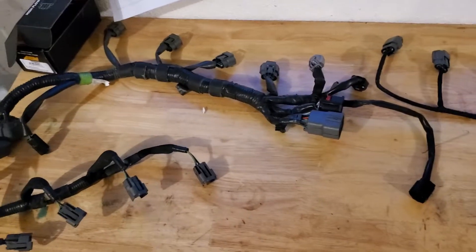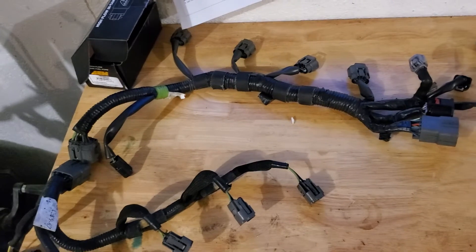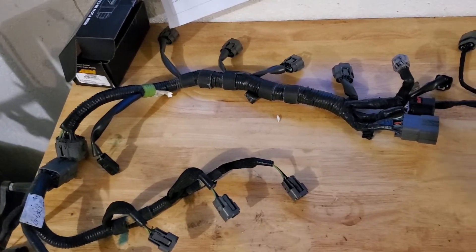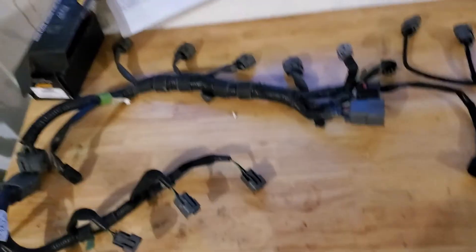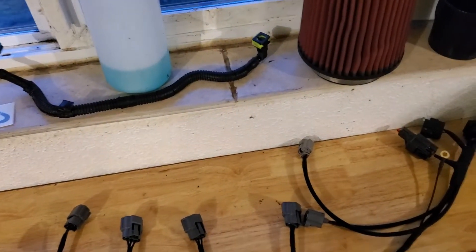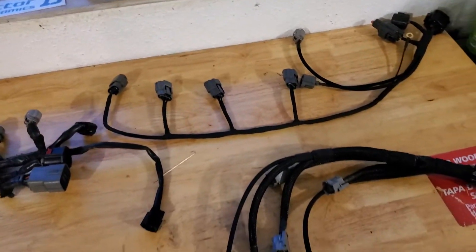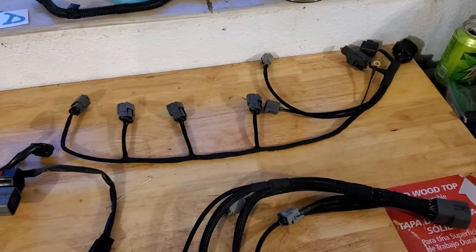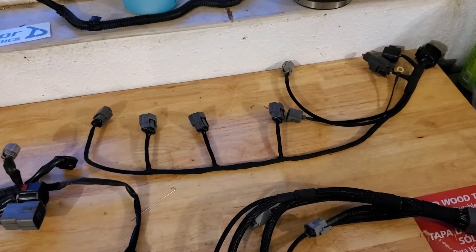Eric has been extremely backed up, and I believe now Michael is also extremely backed up because he had so many orders come in. There is a wait list, but it's worth it. This is a tuck harness that a lot of people have run, but I don't believe I've seen a video on people actually showing what the features are.